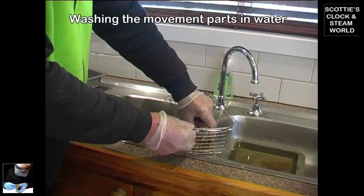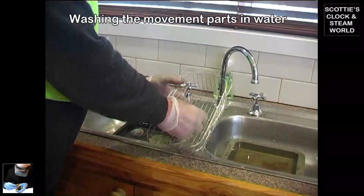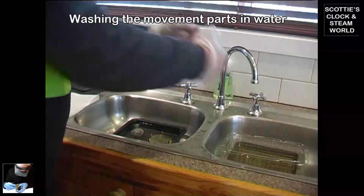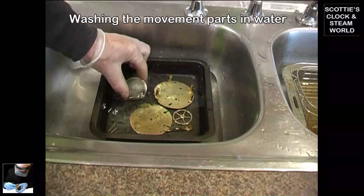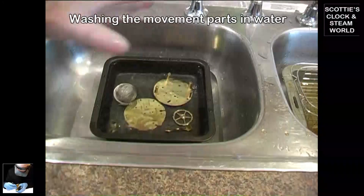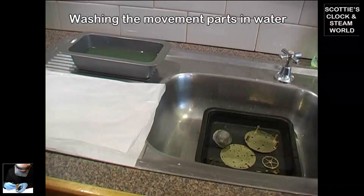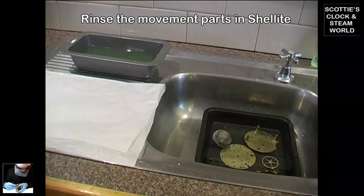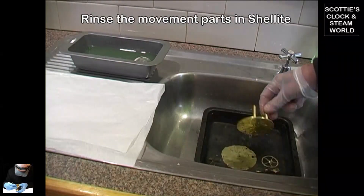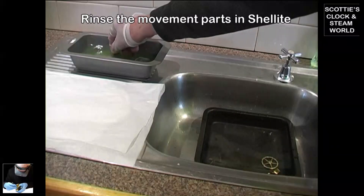Remember, we're wearing gloves at all times because these parts have been polished and cleaned in the ultrasonic — any fingermarks on the parts will leave a permanent mark. We'll move the parts around a little to wash the fluid off, then add shellite, which will displace the water. We'll let them soak there for a couple of minutes.